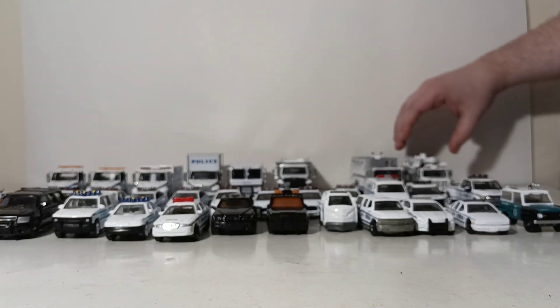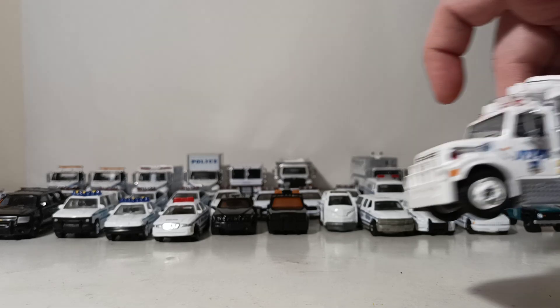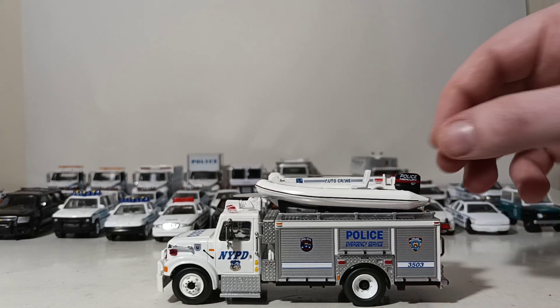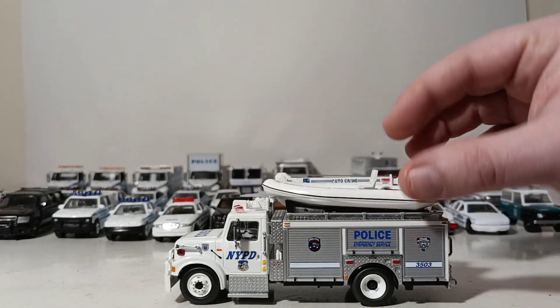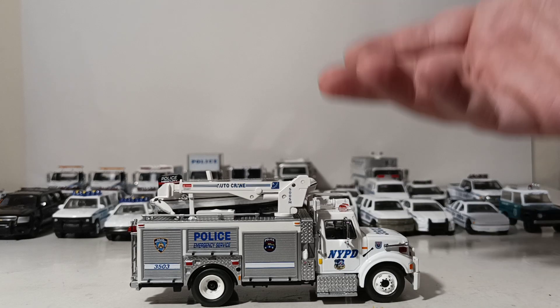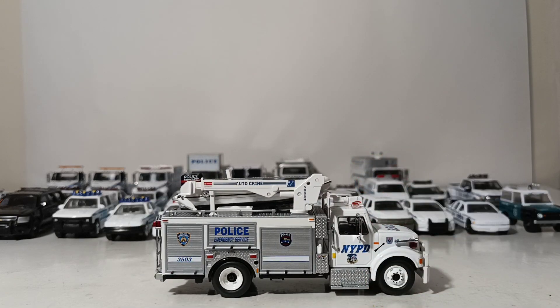Let's close the video with this one — another Code 3 truck, another international base. This is their Emergency Support Vehicle. It does have a removable water raft and a working auto crane up on top. Because of the rarity and value of this model, I'm not going to demonstrate anything — this obviously sits on the shelf and does little else. So there you have it, collectors — that is my entire lineup of 1/64 scale law enforcement vehicles. I hope you guys have enjoyed this video. It's taken me about three or four years to do this. I recently filmed the fire department version of this video, so go ahead and check that out. Let me know down in the comments what you think. Until next time, take care, be safe, and I will see you in the next review.